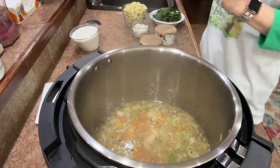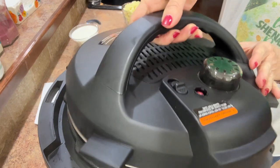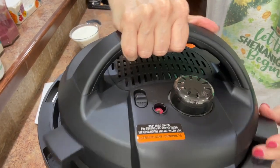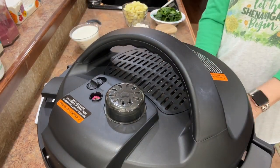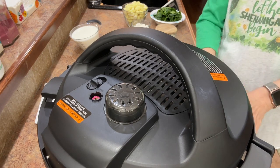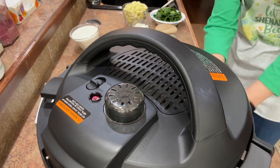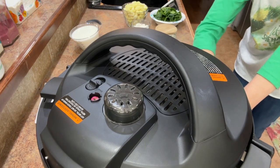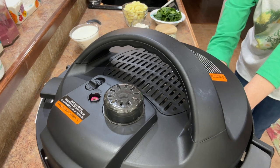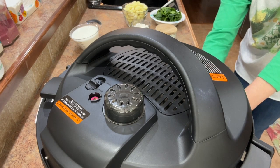All of this is combined and mixed together. Now I'm going to put my lid on, make sure that it's on seal position, cancel the sauté, and pressure cook it on high for 15 minutes. I had to get the right button pressed — 15 minutes is what I'm setting it for. Here we go, now we are cooking!